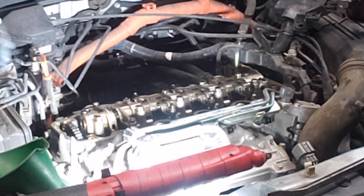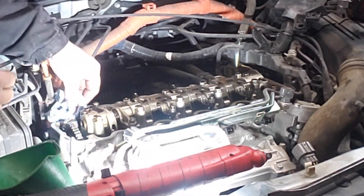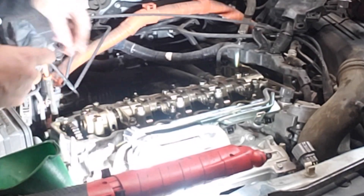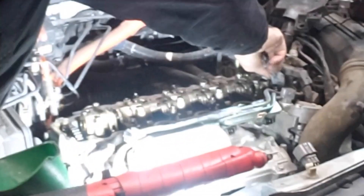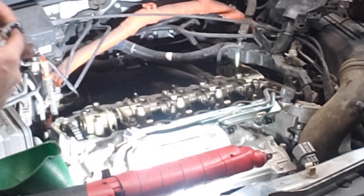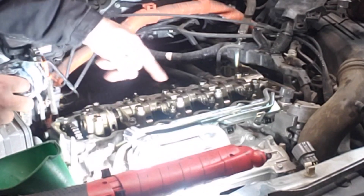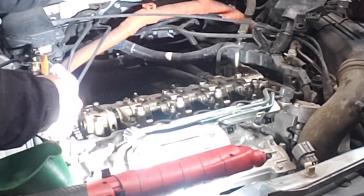Now I'm just going to wipe this gasket mating surface off and get this valve cover stuck back on here. Also on this, you don't ever want to wipe the oil or the mating surface toward the inside of the engine because a lot of dirt likes to get up here and sit on the edge — you don't want to be raking that dirt over into your engine. So wipe it away from the engine.